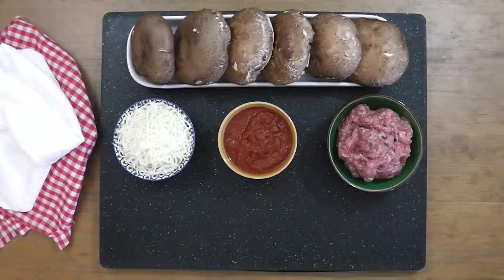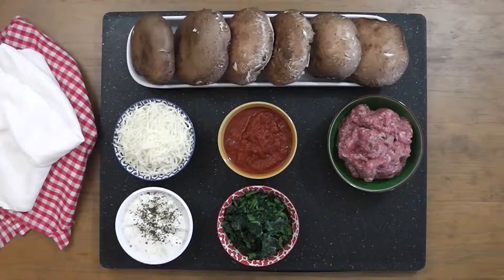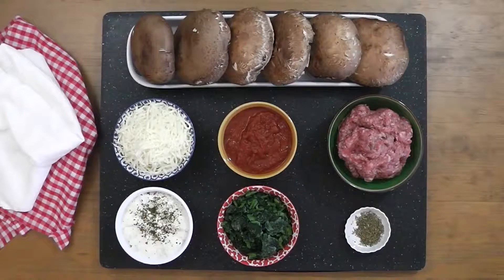Six ounces of grated mozzarella, six ounces of spreadable garlic cheese — I'm using garlic and herb Alouette — one cup of frozen spinach, because it's always good to add some greens, and one teaspoon of Italian seasoning.